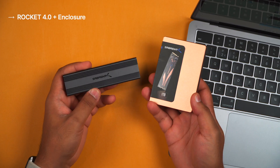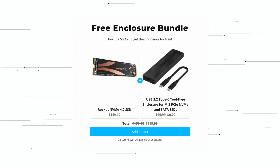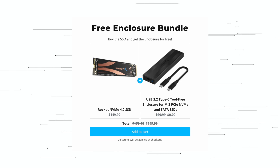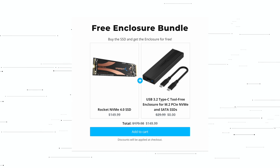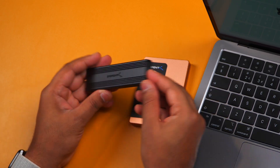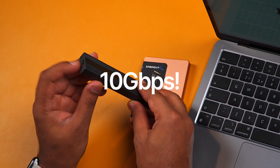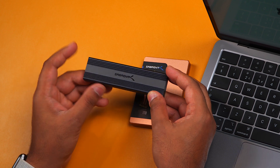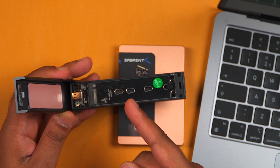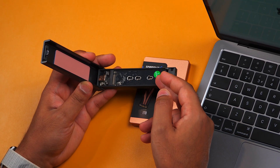My second pick would be our Sabrent Bundle — getting yourself a Rocket NVMe 4.0 SSD, as you get the USB 3.2 tool-free enclosure absolutely free when you buy one. This gives you up to 10 gigabits per second speeds thanks to its USB 3.2 Type-C connection. And because you can swap out the NVMe SSD inside, you have full modularity and upgradability into the future.